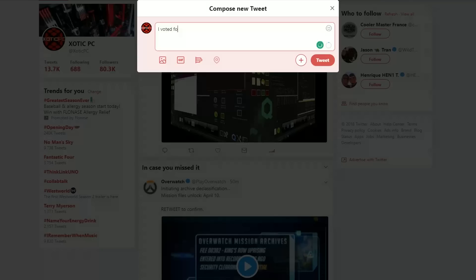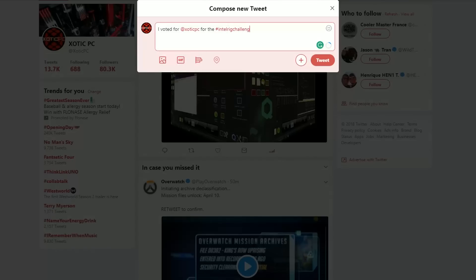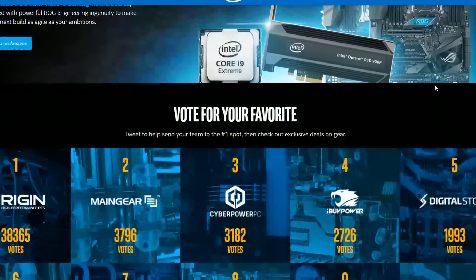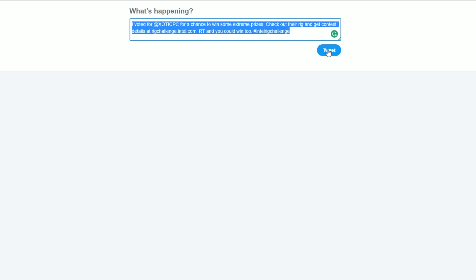You should also know how to vote for your chance to win an Extreme Rig and give us a vote, which will definitely help us in the standings. To vote for us, you're going to want to vote on Twitter by casting a hashtag with Intel Rig Challenge and tagging us at Exotic PC. It can automatically vote for you as well if you head over to that page, select the team you want to vote for, and hit vote. Make sure you follow us on social media so you get all the updates over there too.